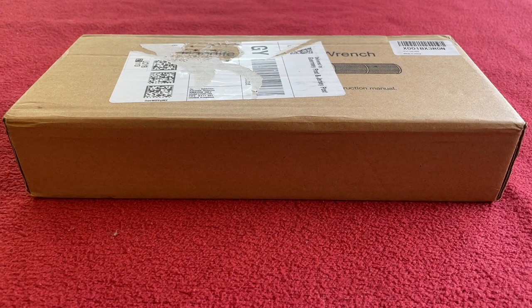Hi everyone, welcome to Kairos House. Today we've got an unboxing and a look around for you. It's the Handife quarter-inch torque wrench set.